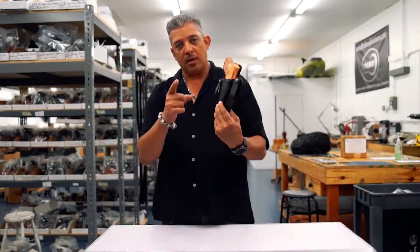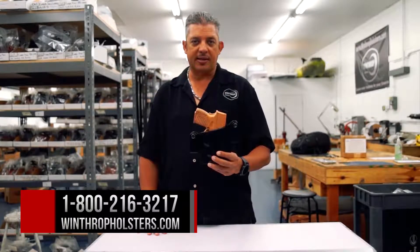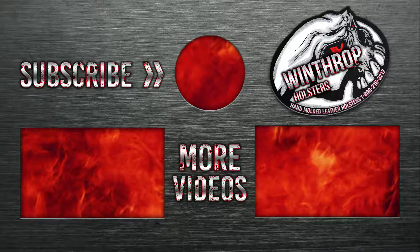Again, XDS four-inch barrel, inside the waistband. Can be found on WinthropHolsters.com.